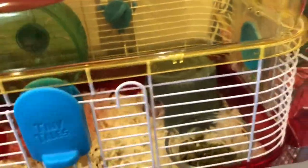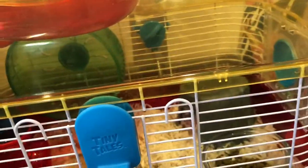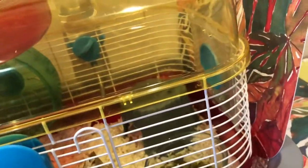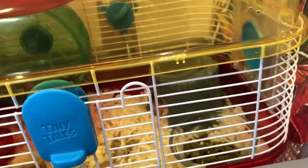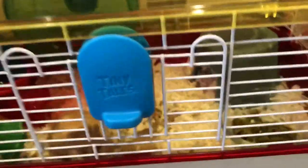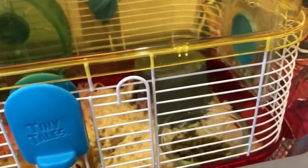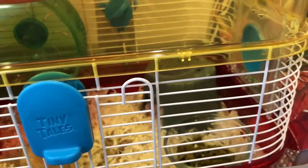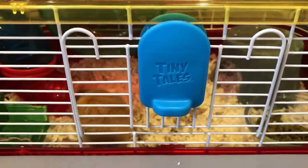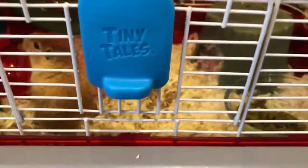When you assemble your gerbil's cage, make sure you do it properly and check that everything's sturdy enough so that it won't break. I recommend getting your gerbil a tank, so that will prevent any messes. I'm going to show you a few pictures — a few examples of good places to put your gerbil's cage in.